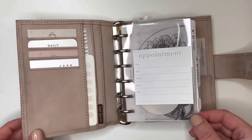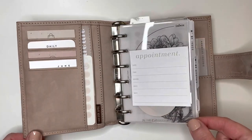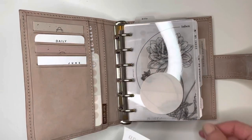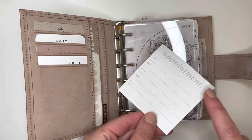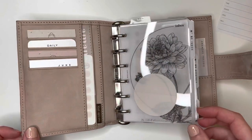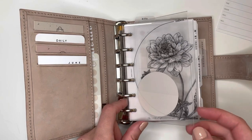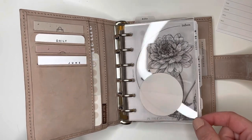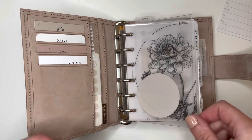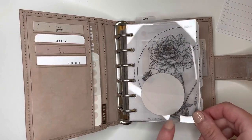The first thing I have here is this glass inbox dashboard from Cloth and Paper. This appointment sticky note is also Cloth and Paper — it's actually not typically on there, but I have an appointment on Monday so I want to write the details and put it back. This is the new Cloth and Paper glass inbox dashboard. The other one just has 'inbox' down the side, but this one has a cool half-circle detail. I really, really love it.